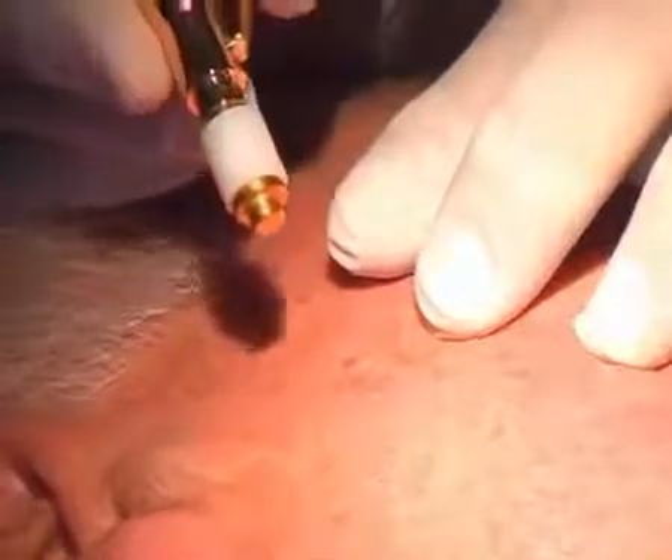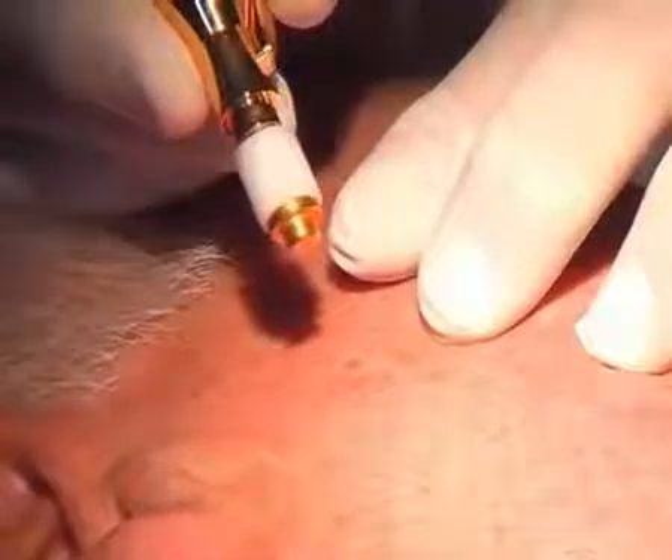Again on the same patient we have another seborrheic wart. This time we will remove it with the Cryo-for-Perfect equipped with a contact applicator having a diameter of five millimeters.